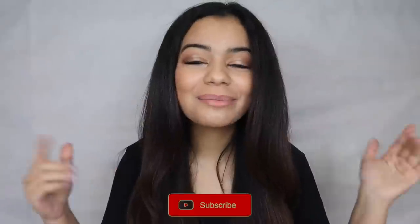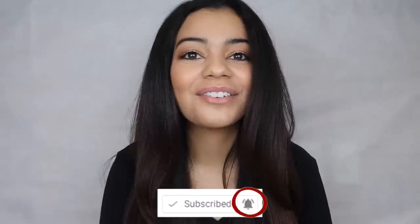Anyways, that is it for today's video! I hope you guys liked it — if you did, make sure you give it a big thumbs up, subscribe to my YouTube channel, and turn on your post notifications so you get notified every time I upload. If you liked this video I'm sure you'll like these other videos too, so go check those out. Bye guys, love you!